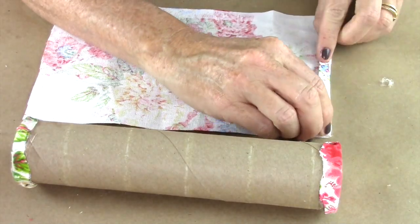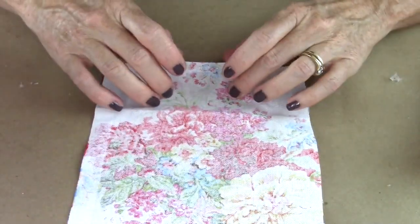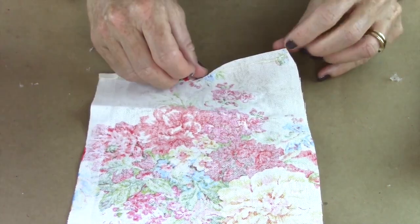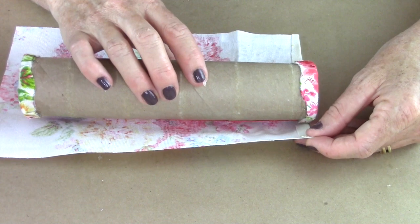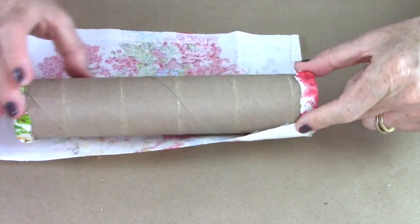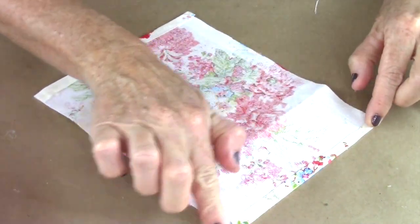You're going to repeat this on the other side as well. Now take the other piece of fabric and make a little seam allowance — fold it over about a half inch on one side. Then lay the tube down right to the edge and measure the other side so you know where to cut, trim, and fold to have a seam allowance on that side as well.